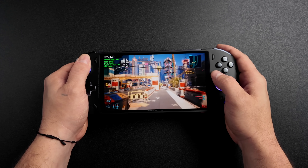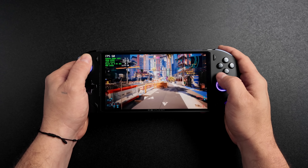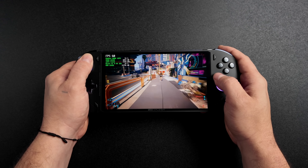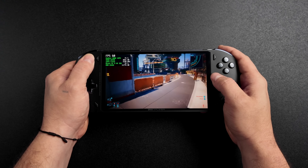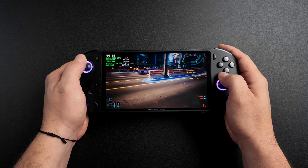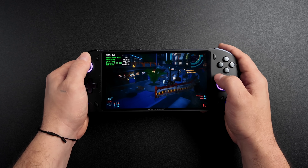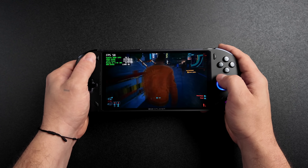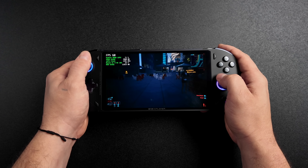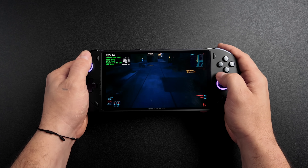What's going on everybody, it's ETA Prime back here again. Ever since AMD released their new Ryzen AI APUs, I've had a lot of people asking when we're going to see handhelds powered by new Ryzen AI chips. At the time of making this video, no manufacturer has officially announced a Ryzen AI powered handheld gaming PC, but we can still find out what kind of performance gains we'd see over something like the Ryzen Z1 Extreme, and if it would be worth upgrading or waiting for something more powerful like the Ryzen Z2 Extreme.